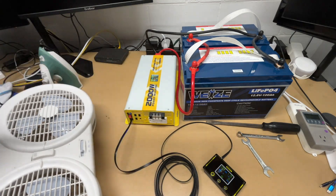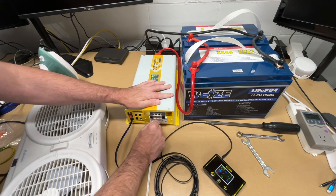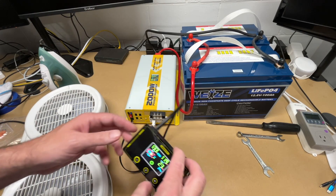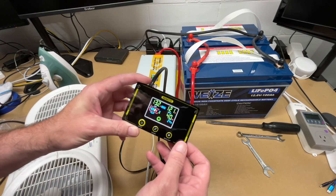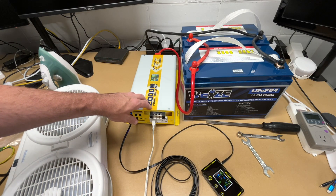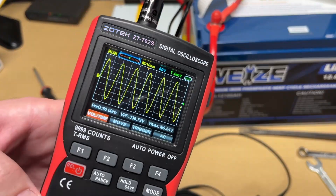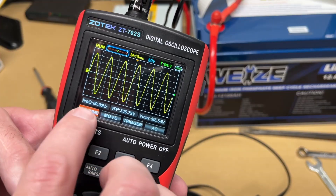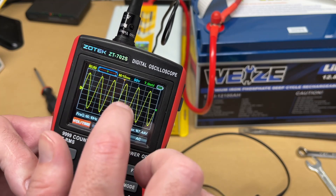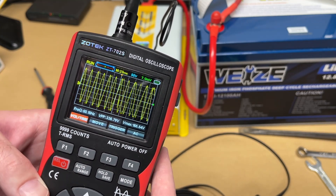Next I hooked up a fan, which draws about 37 to 40 watts. Then I connected my oscilloscope to look at the waveform. The frequency is 60 hertz and it looks very good — a very clean pure sine wave. With a modified square wave inverter you'd see the waveform squared off at the ends, but this is a smooth sine wave.